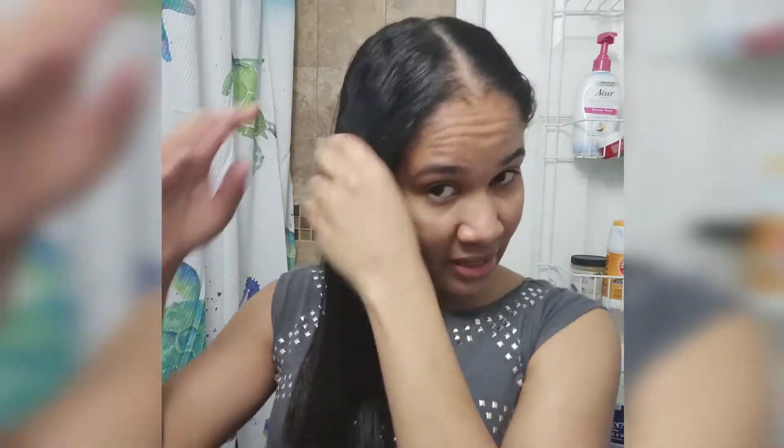So what do you think? Do you think the brush did a good job? I think so. If you're contemplating whether you should get it, I say go ahead and get it.